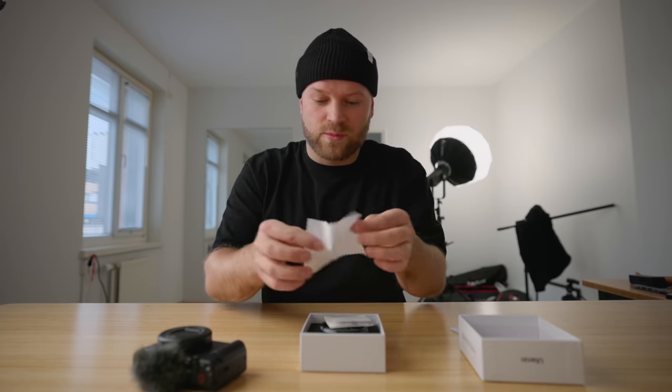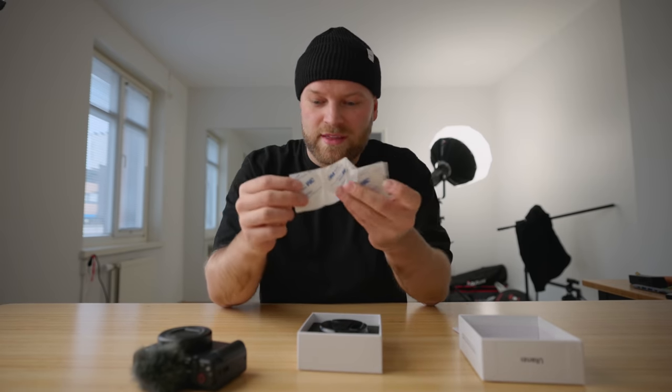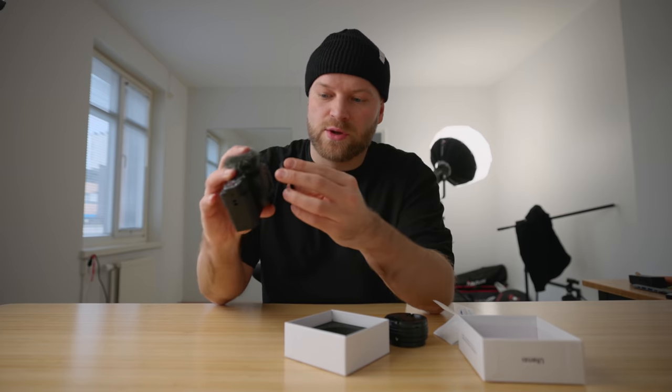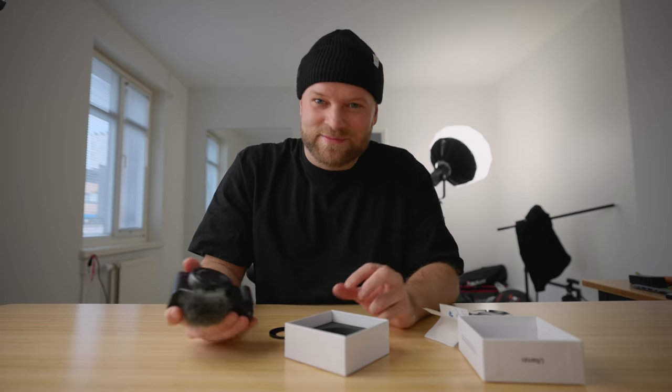We got some instructions, a cleaning cloth, and then these little stickers. So these stickers basically you have to attach to the bottom of this filter, which then you'll glue on to the end of your camera and then you can attach the lens easily. Sounds a little bit sketchy, but let's try it out.